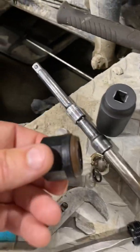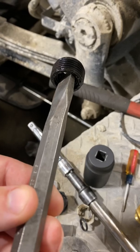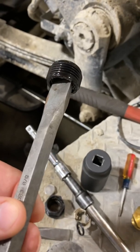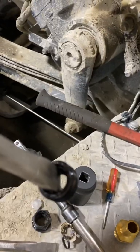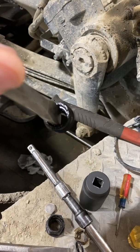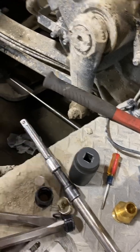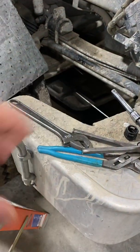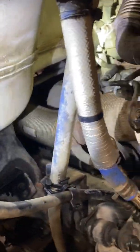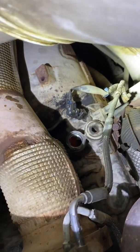The problem when these break is it leaves a threaded portion in the block. What I do is take a chisel that fits in, drive it in, and then you can use your crescent wrench to back it out. You don't want to exert too much force, but it drives in there and you can spin it back out. Usually they come right back out, though sometimes I've had to actually chisel the threads out. The reason I don't use a normal extractor is they exert force on the outside and lock the threads up tighter. This one actually goes down in there, and when it breaks, it pumps all the coolant out.